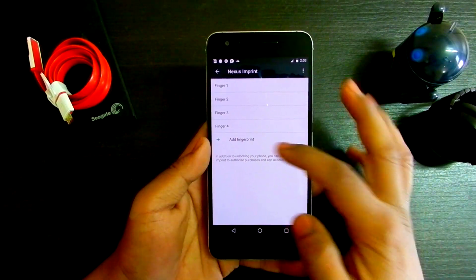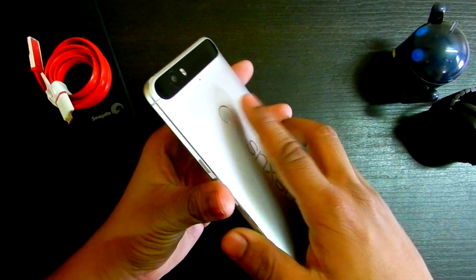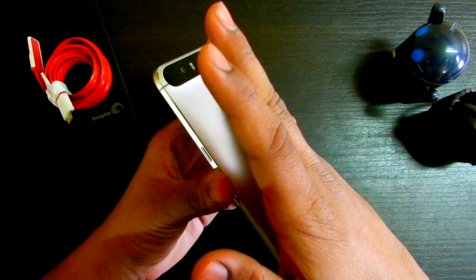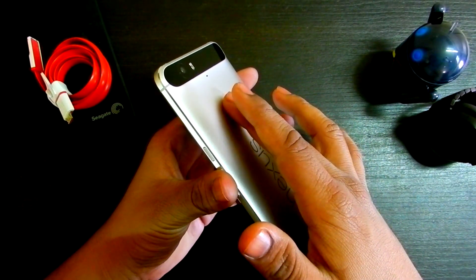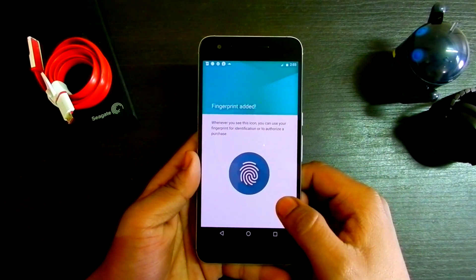I'll show you how to add all the fingers in one go. Just hit 'Add Finger,' then tap your index finger, middle finger, and just keep tapping — four, five, six fingers. You're not going to use your thumb, but hit Done.